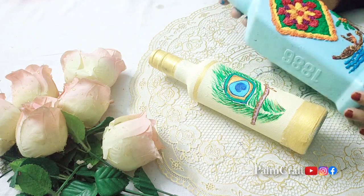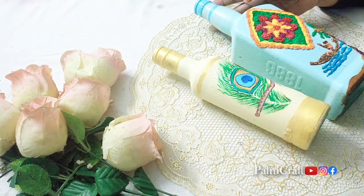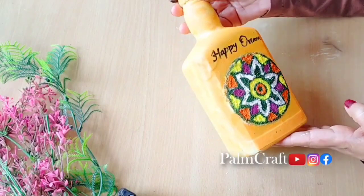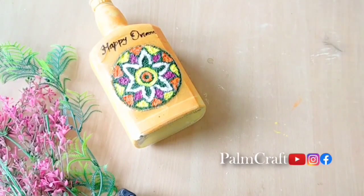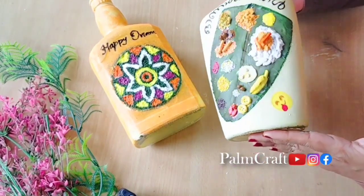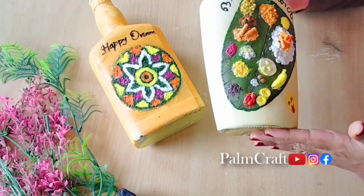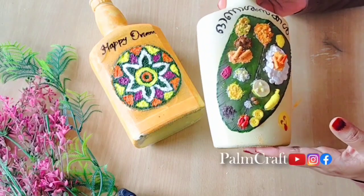If you like this one, please comment on this video. We have made three bottles using clay or tissue paper. This is a very special bottle that uses clay and seeds for waste material or dates. If you like this video, please like, subscribe and support me — I would love to see your comments.